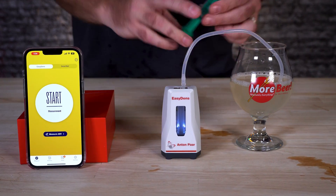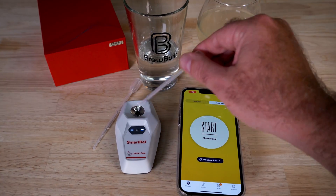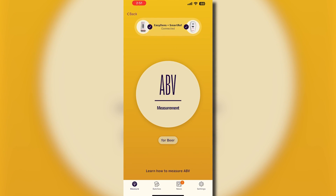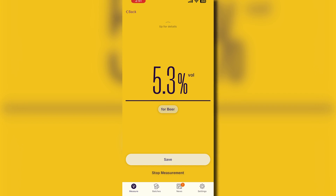You may have seen our previous videos where we go over the Anton Paar EasyDens and SmartRef. In those, we show you how to set them up, how to use them, take measurements, and all that. In this video, we're going to show you how to use these in tandem to calculate the ABV of a finished beer without having an original gravity or previous measurement.